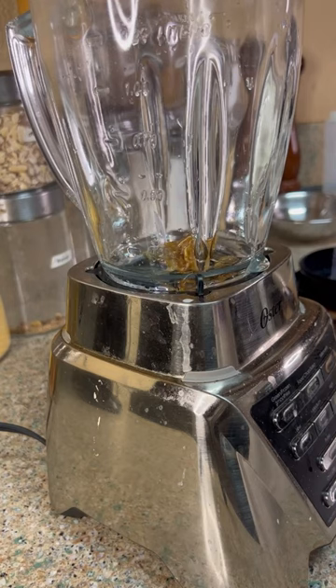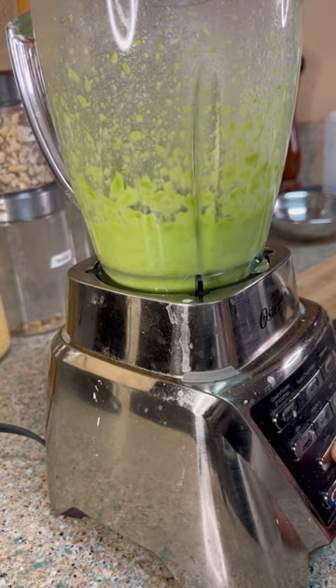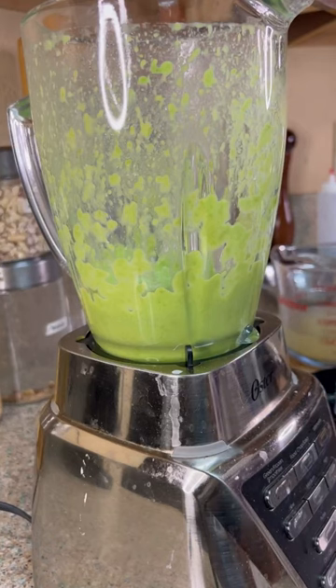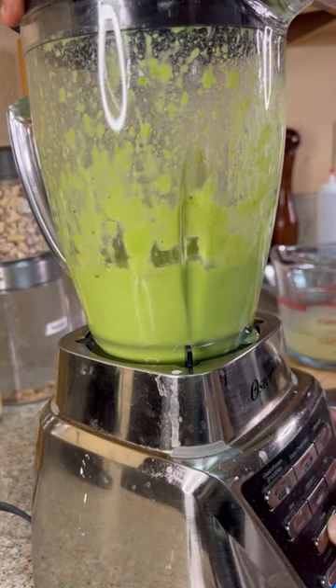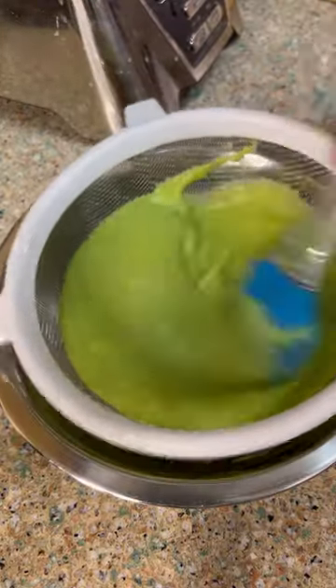Now let's head to the blender. Let's add in our shallots and garlic, add in our peas, and add in chicken stock as necessary. Try not to get mesmerized. Season to taste and get the consistency you need.